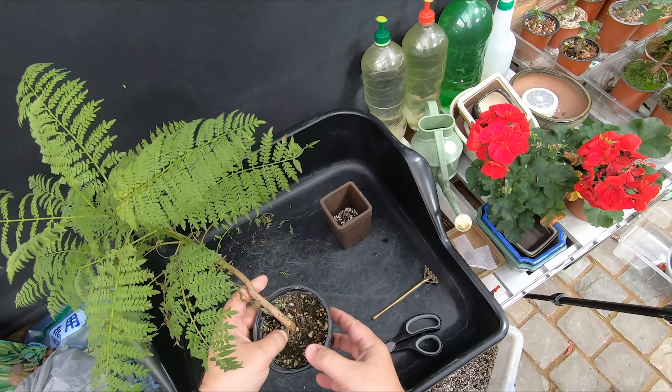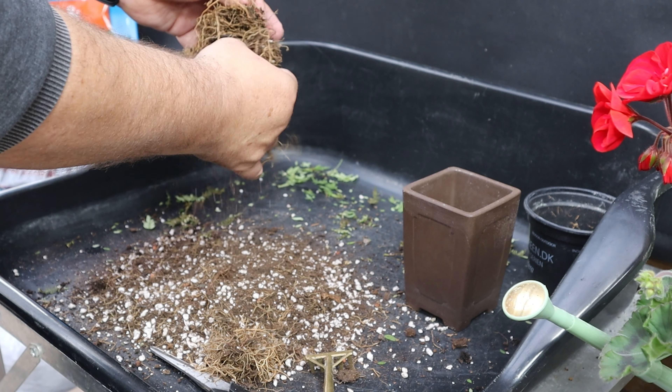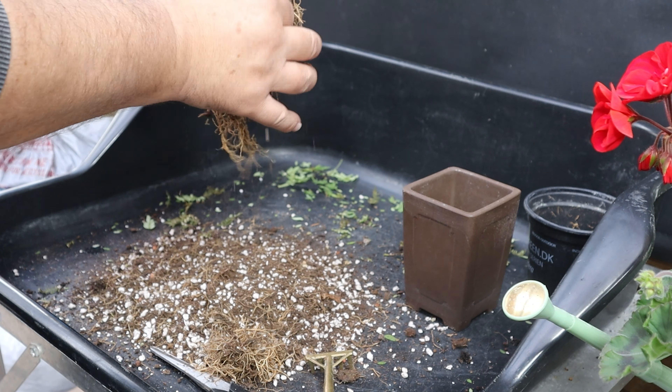There are quite a lot of lengthy roots which are naturally coming off, which is fine. And then we've got a little bit of a matted-up section here. There's a drainage screen there from when it was a seedling — so that's out.